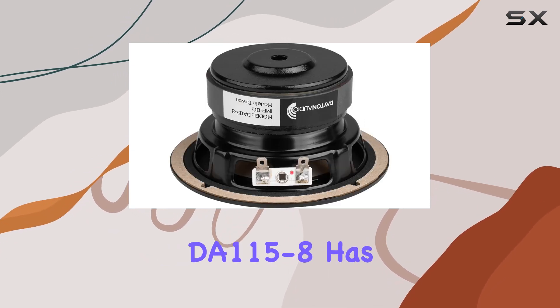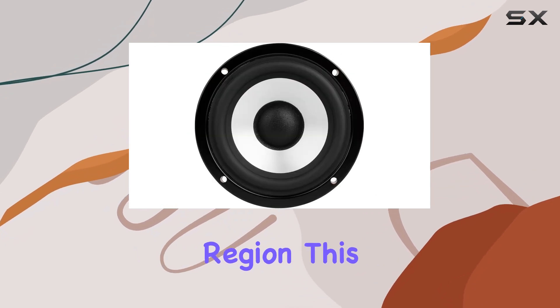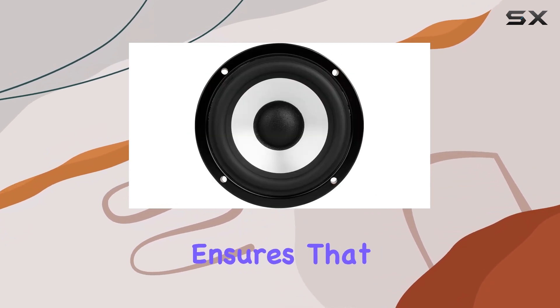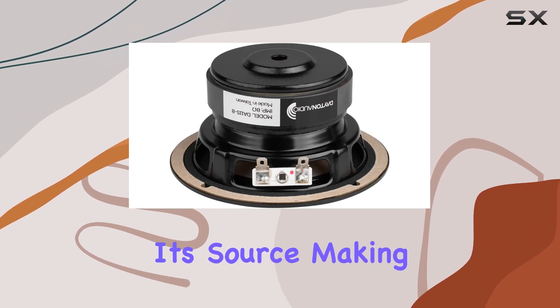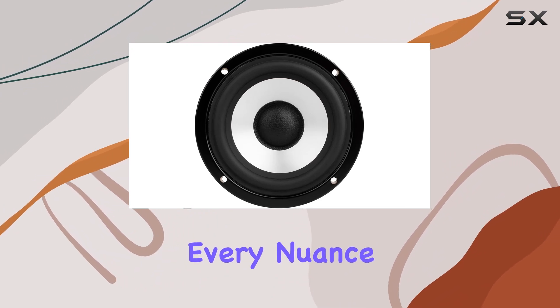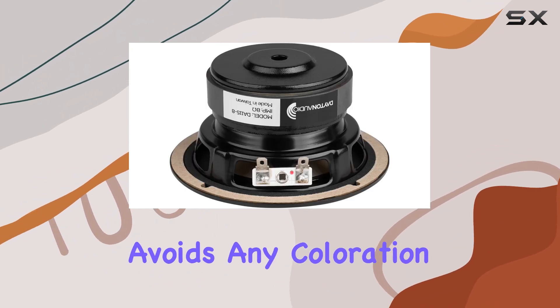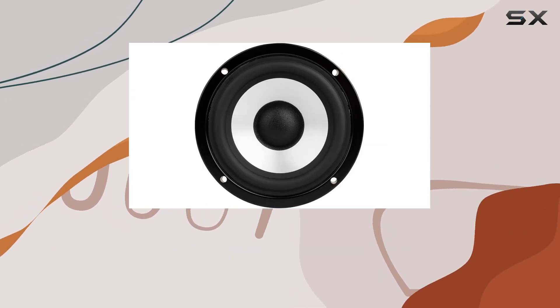The standout feature of the DA115-8 has to be its flat frequency response in the passband region. This technical element ensures that the audio output remains consistent and true to its source, making it an ideal choice for audiophiles keen on capturing every nuance of their audio. The flat response avoids any coloration of the sound, which is particularly important when dealing with high-fidelity recordings.